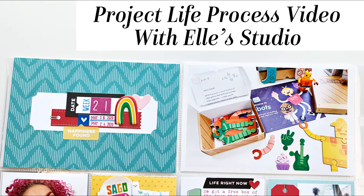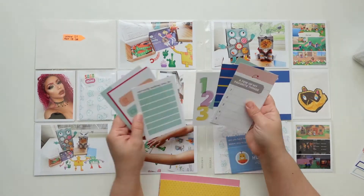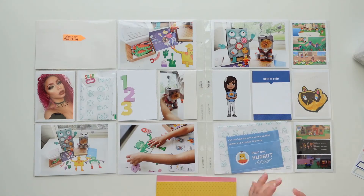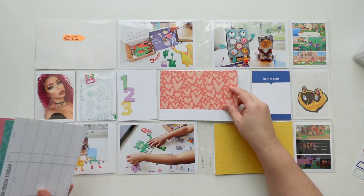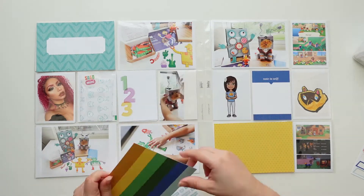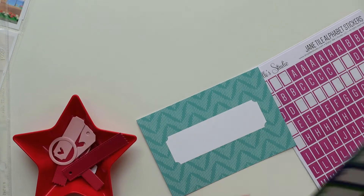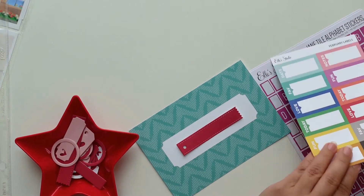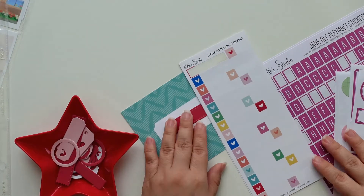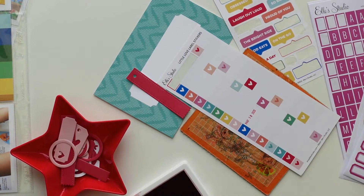Hi everyone, this is Jenny Garcia and in this video I'm going to make a Project Life spread using the monthly kit from L Studio. This is the February 2022 kit and I'm also going to use a few of the add-ons and the paper pack. I'm going to use the cards for some journaling, and then I'm going to use the paper pack to mat a few of the papers and photos. I'm going to make a really simple title card. I love those little love label stickers so I'm going to use those to stamp my dates.